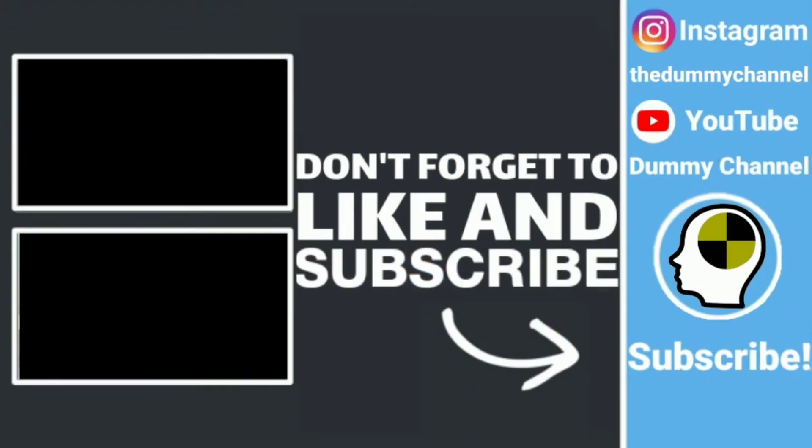Thanks for watching guys! I hope you enjoyed our sourest drink in the world challenge — it was really sour but it was actually pretty good too. This was an awesome challenge, so comment down below what other challenges you'd like us to do. Make sure you guys go subscribe — we're gonna hit a thousand subscribers so soon. Subscribe, like this video, and subscribe to Dummy Channel and Sissy's channel — it's all about my amazing life. Comment down below and tell us what your favorite sour candy is and would you try this sour drink? Thanks for watching guys, we'll see you in the next video. Bye!